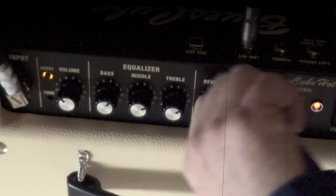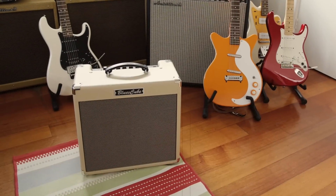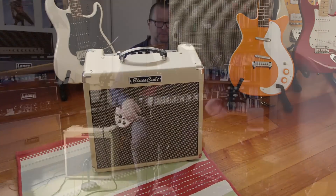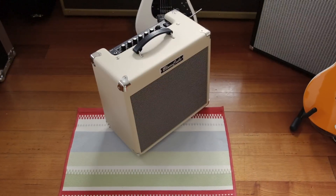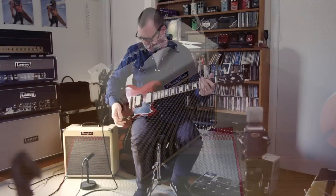It's a ripper amp. It's light, it's small, it's got the sounds — I'm not sure what more you could want. It's made by Roland, a company with a huge reputation. It's the Roland Blues Cube Hot. Highly recommended. This one is not going back to Roland — it's staying right here. Thanks very much.